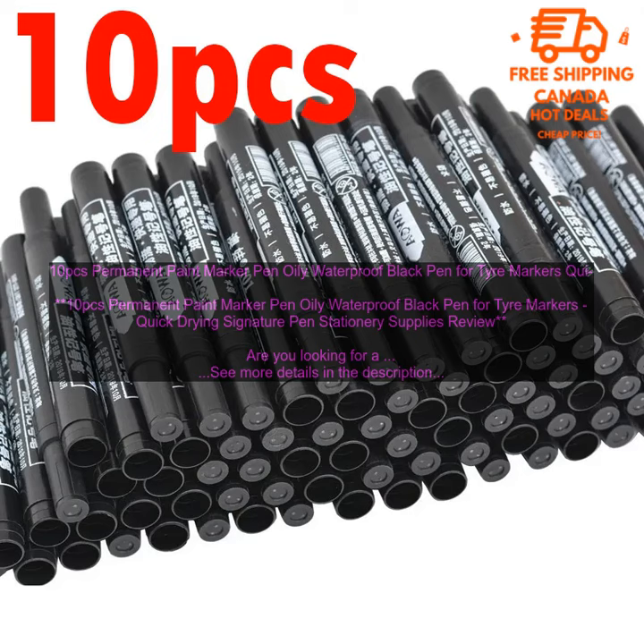Overall, the 10PC's Permanent Paint Marker Pen Oily Waterproof Black Pen for Tire Markers Quick Drying Signature Pen Stationary Supplies are a great option for those looking for a durable and long lasting marker. They are perfect for a variety of projects, and they come in a variety of colors to suit your needs.